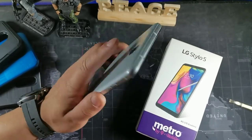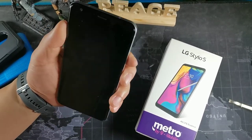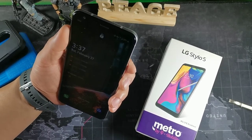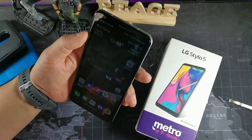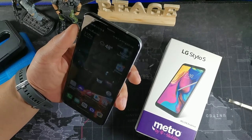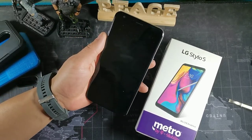You also get facial recognition on this, which the LG Stylo 6 actually removed — so that's another thing. As you can see, that facial recognition works pretty quickly. I really like that it's there versus not having it. All you have to do is look at it and it's basically going to open right up. The security on this is good — you get facial recognition plus the fingerprint sensor.